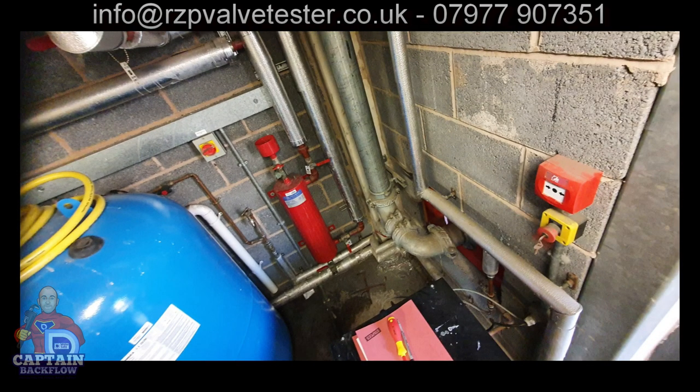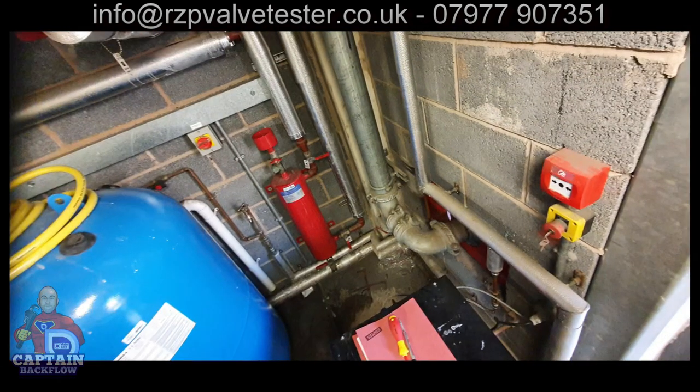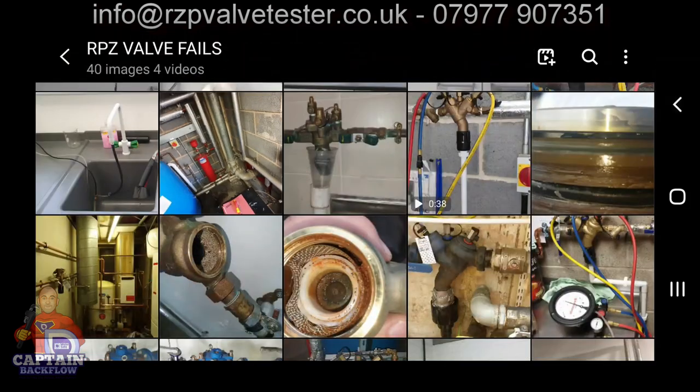The RPZ valve on this job got relocated so that it feeds both the filling loop, the other filling loop, and the bib tap.